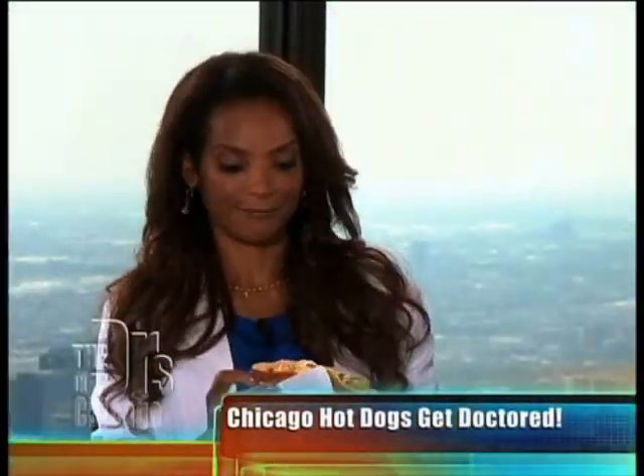That was so much fun. Manoli and I had a great time. I didn't know you could do so much with the hot dog. Bon appetit. These are awesome. From a true hot dog expert — I'm now an expert, yes.